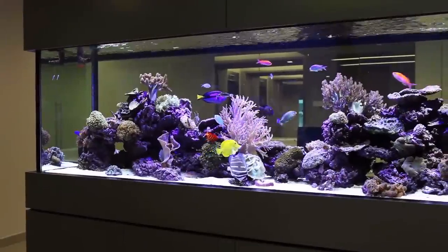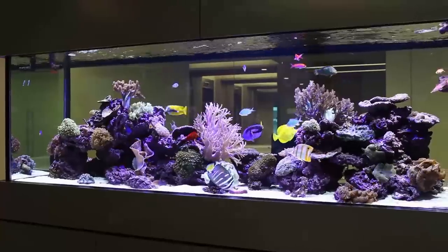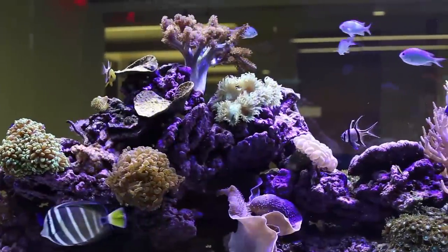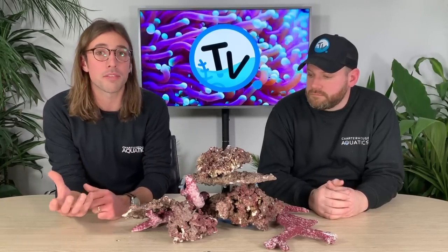Here we have what is arguably our best-selling alternative to live rock — it's called Real Reef Rock. Real Reef literally started because of the need for a man-made alternative that doesn't take rock out of the ocean. It's made up of a calcium carbonate base of calcites, oolites, and aragonites, which is exactly what live rock is made out of as well, making it the perfect starting block for any reef aquarium.